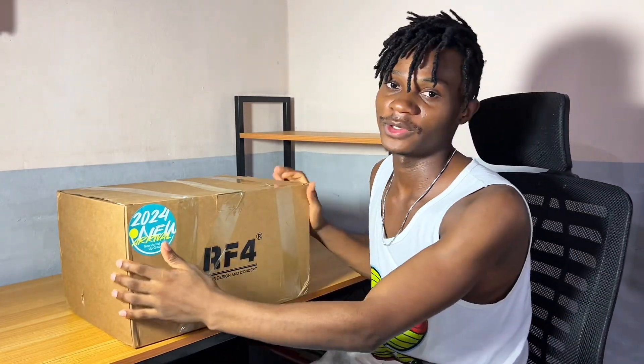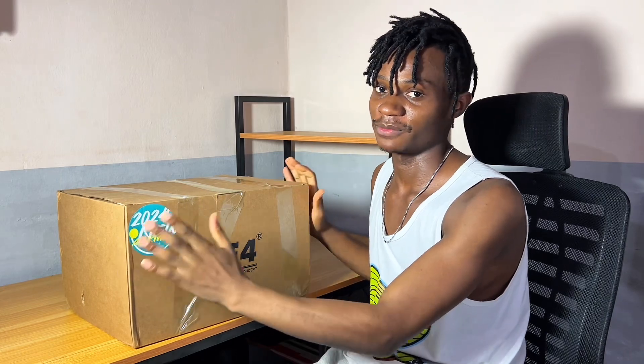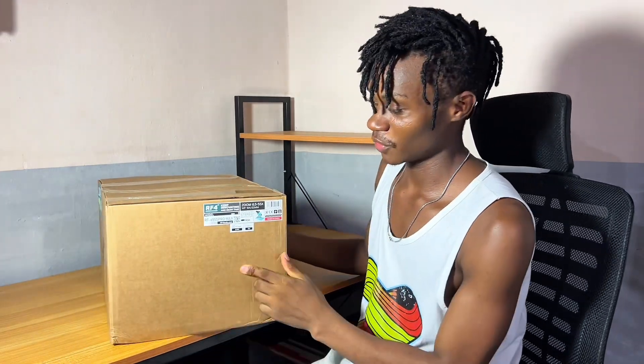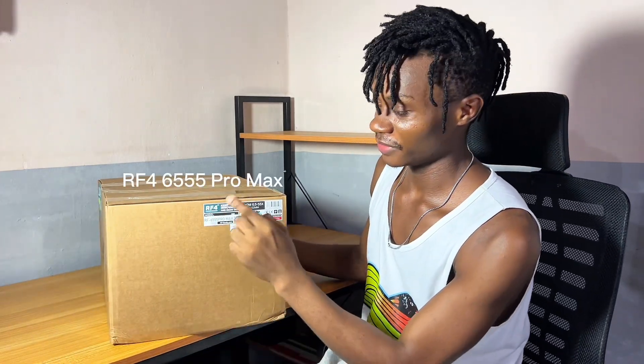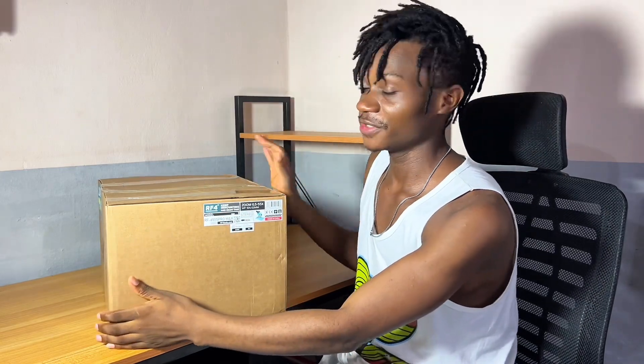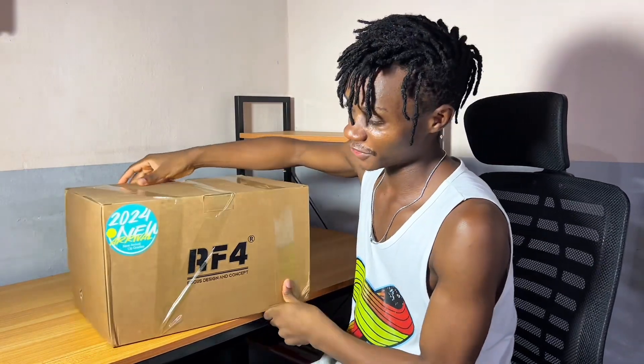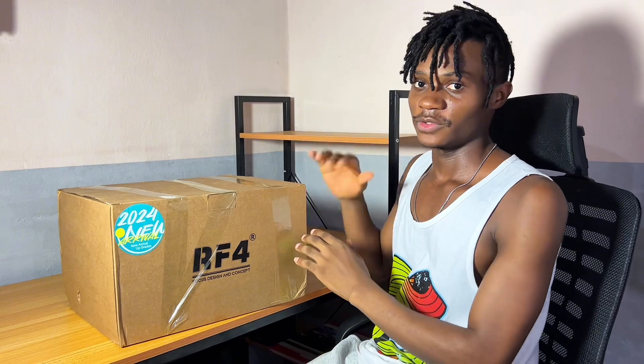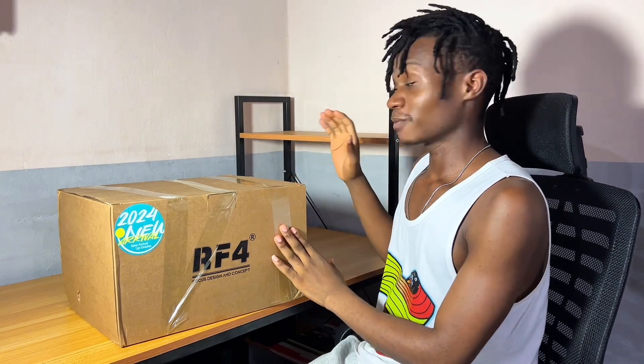What do we have here? Right here we will be unboxing a microscope today. If you check right here you will see that it's RF 4 microscope, and if you check this other side you will see the model — it's RF 6555 Pro Max. So this is the 2024 version. We are going to unbox this and we are going to mount this, and also we have other tools which we will be unboxing.